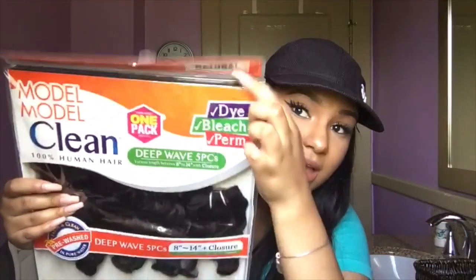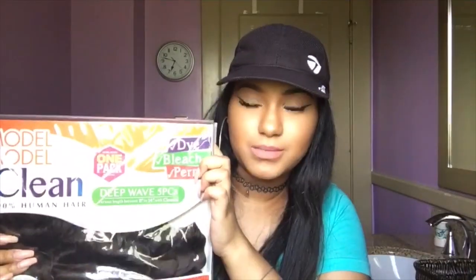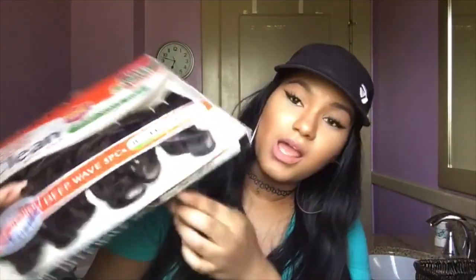The thing that really caught my attention about this hair is it says you can dye, bleach, and perm it. The color is natural, which made me feel like okay, maybe you can dye it — because if it had an actual color number on it, I'd be skeptical. So yeah, you can dye, bleach, and perm it.